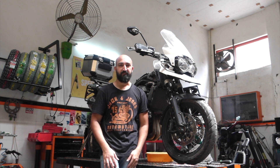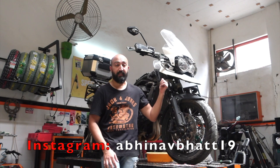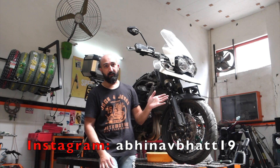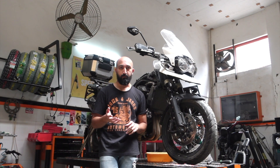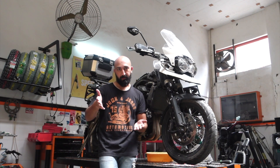Hi guys, I am Abhinav. I am at Speedmunks Performance Centre in Gurgaon and this is my Tiger 1200. We are getting a full service of this motorcycle done. If you have watched the previous video, we changed the engine oil of the motorcycle. This is part 2 of that video.